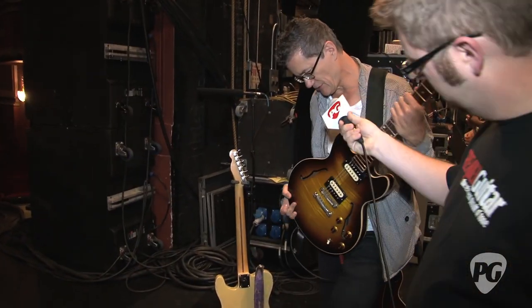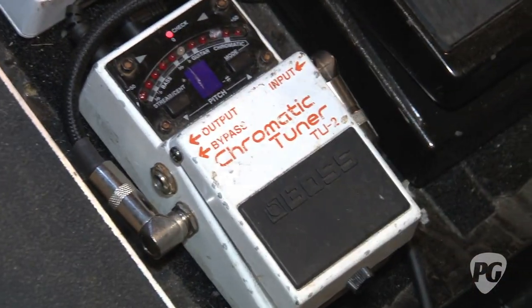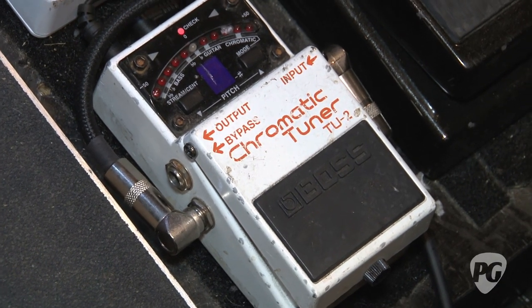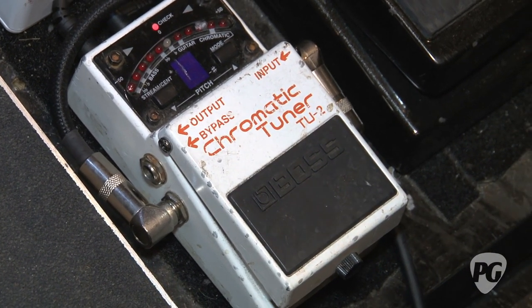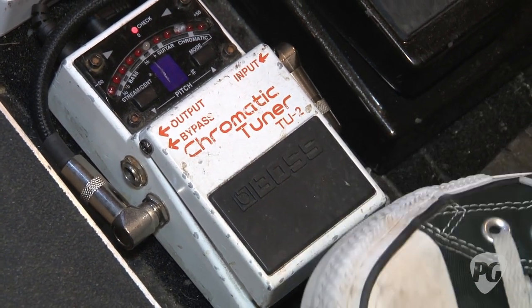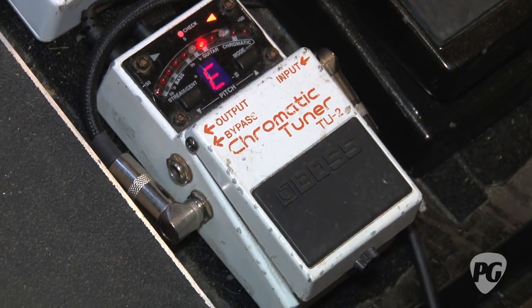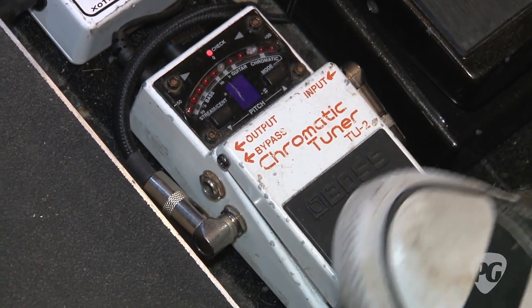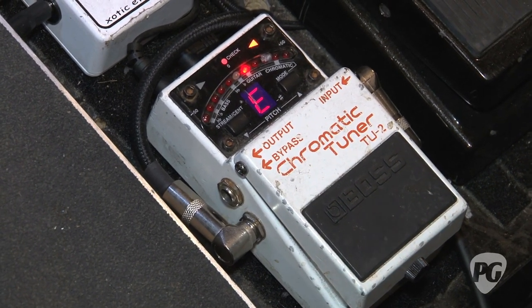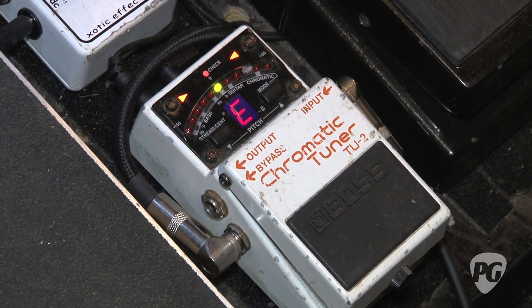So we start with the tuner. It's in bypass mode so I can actually see it when I'm playing — the sound is on all the time. I can see it if I can't hear well and I'm bending a string and want to make sure I get to the right note. The next thing we go to is this problem solver here — this is an RC booster. I have two of them on the board, but this one I use only when I switch to the Tele, because the Tele has so much lower output compared to the Gibson guitars that it hits the amp completely differently.